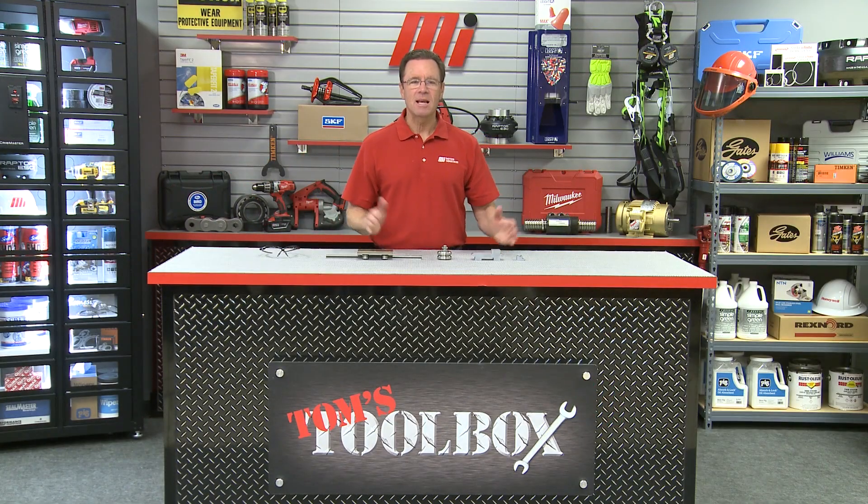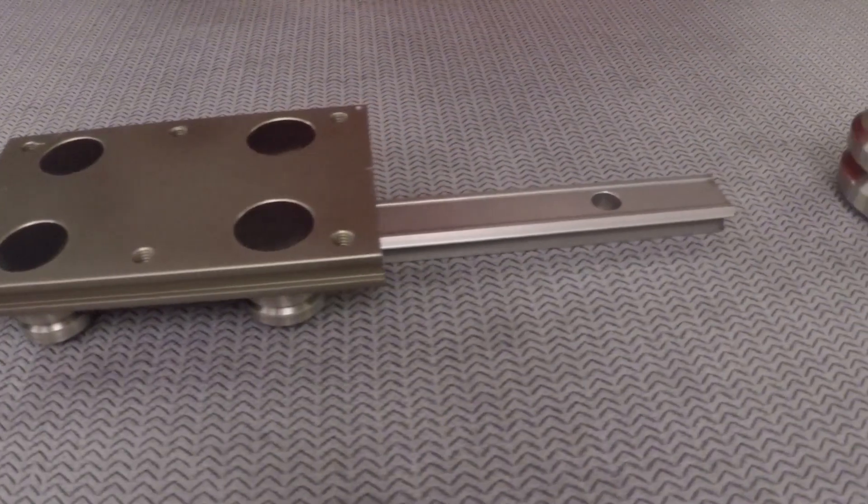Hello and welcome to Tom's Toolbox. I'm your host Tom Clark and today we're going to talk about a unique product from a brand called Bishop Wisecarver — the HEPCO GV3 Linear Motion System.